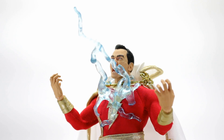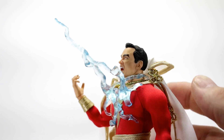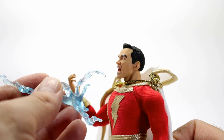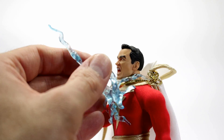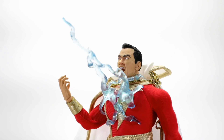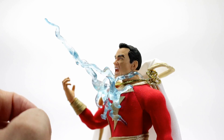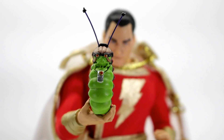Then you've got this really great-looking lightning effect, kind of representing when he transforms into Shazam. It just clips right onto his neck — it's soft plastic so it goes on really easy and stays on well, very similar to the plastic used for the Mezco Flash effects. He also comes with the Mr. Adam busted-up head, and a little Mr. Mind figure.